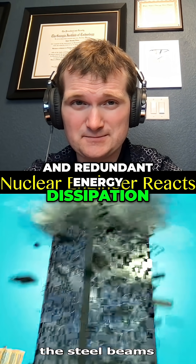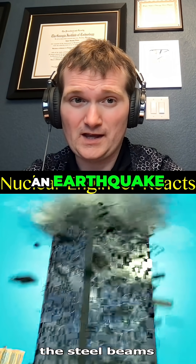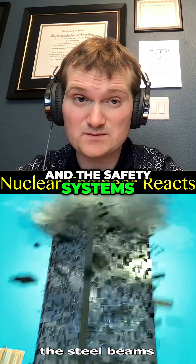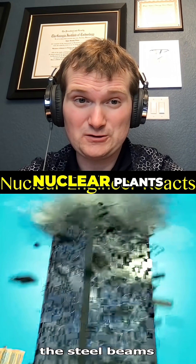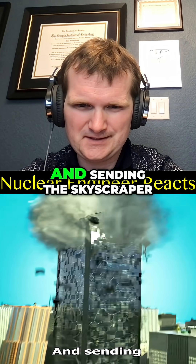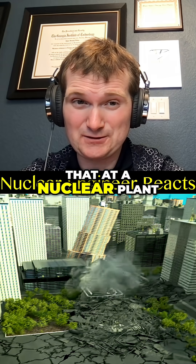Reactor buildings and nuclear facilities often use combinations of stiffness and redundant energy dissipation so that critical safety systems remain functional during an earthquake. The reactor will automatically shut itself down, the safety systems will actuate, and they're robust. In nuclear plants, they're designed to be coincident with tsunami and soil failure — you definitely don't want to see that at a nuclear plant.